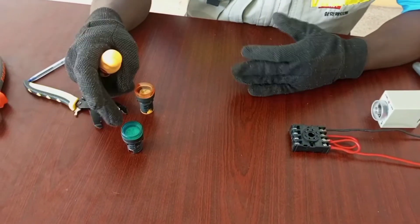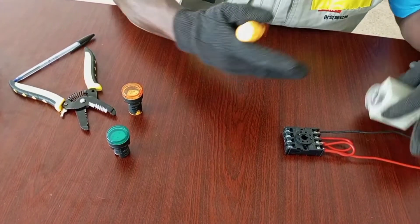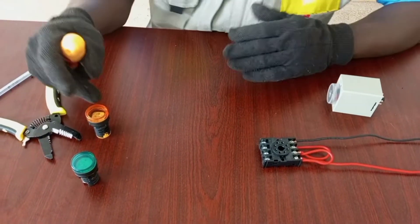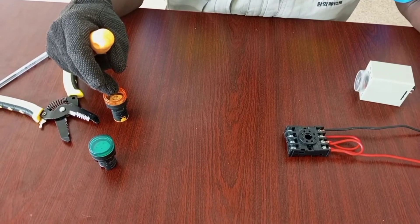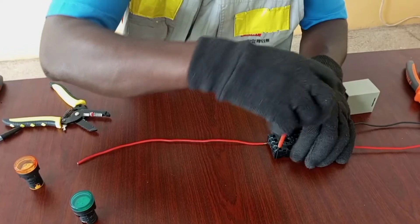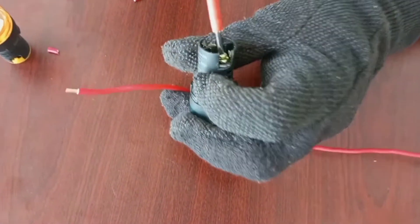The green light will be for the on-delay timer, which means that when we switch the supply on, the green light will delay for 10 seconds — I'm using 10 seconds for this demonstration. After 10 seconds, the green will come on. The amber light will be used for the off-delay: the moment we switch on the breaker, the amber light is on for 10 seconds and then goes off. For the on-delay, I'm going to use terminal 6 as the output of the timer, and that will go to one terminal on my lamp.